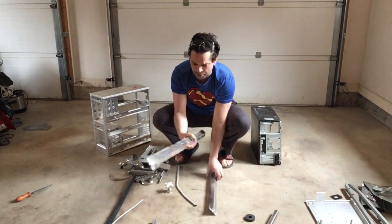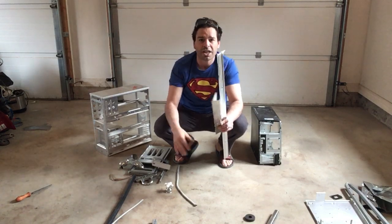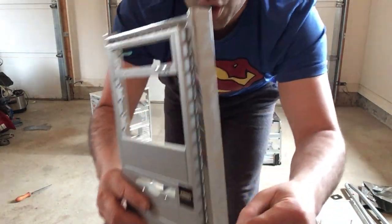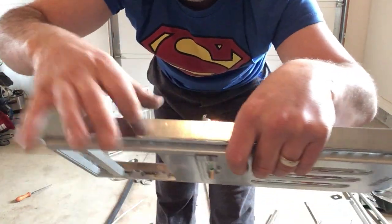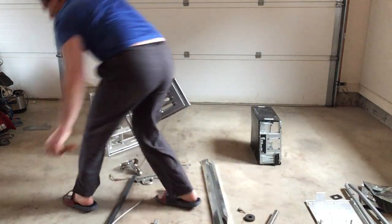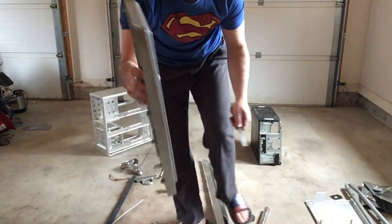This is actually plastic made to look like chrome. So you definitely want to use a file - in this case, a scratch test. If I put a file to this, underneath you can see it tears up quickly, and that's because it's plastic. So unfortunately this is worth nothing. A lot of faucets and taps are chrome plated, so what I have for this experiment is a knob from a tap. I'm going to scratch it with a file, and underneath you can see there is a gold tinge - that's because this is actually brass.